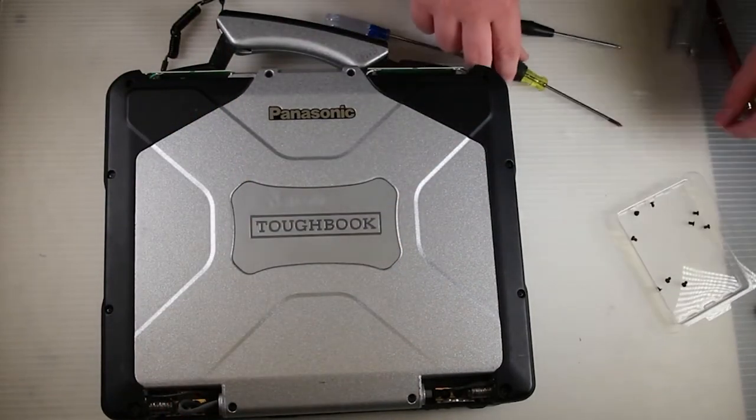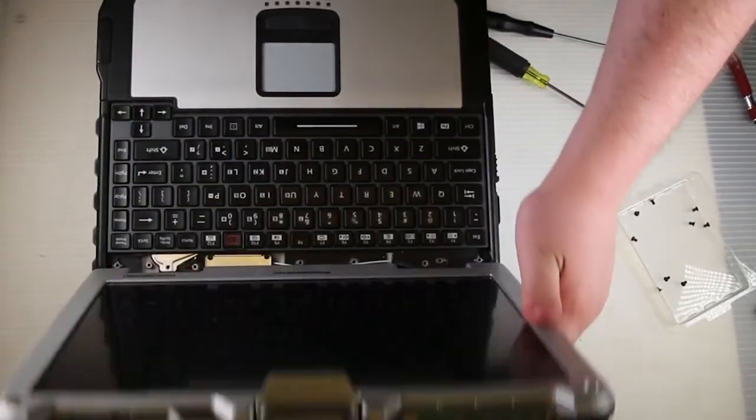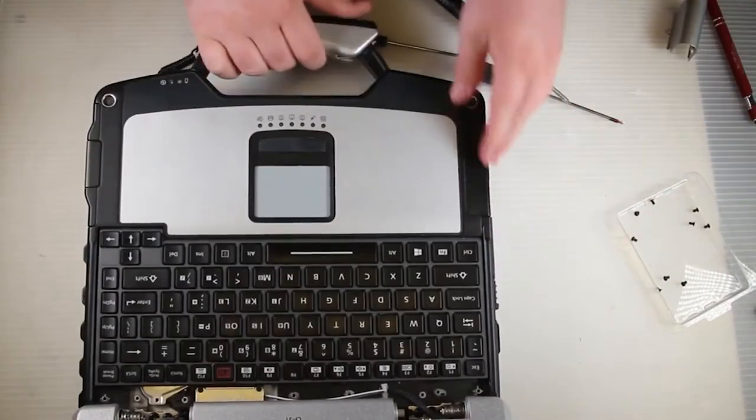Once you have the screws back in, go ahead and open up the lid. Open up the screen and go ahead and put your hinge covers back on and screw them down.